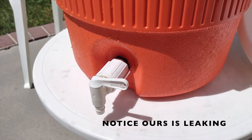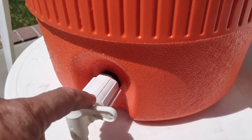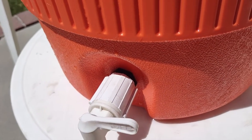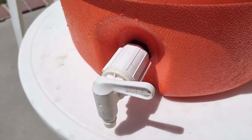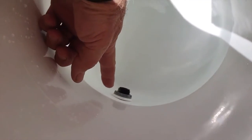I would always test out a cooler anytime you're going to use it. You could possibly have a leak around this seal right here, and that's an easy fix. The other possible leak you could have is on the inside of this seal down below. If this is not sealed properly against the cooler, you could get some leaking going on there.